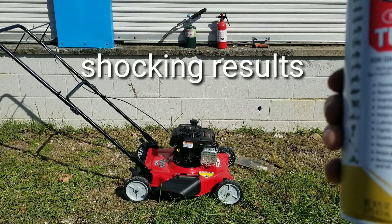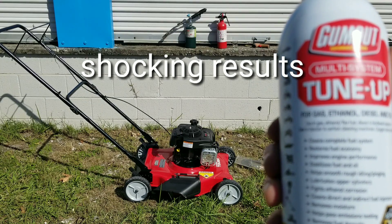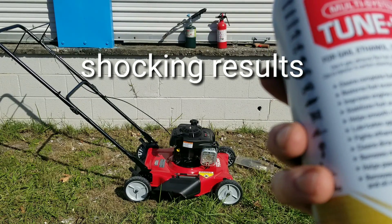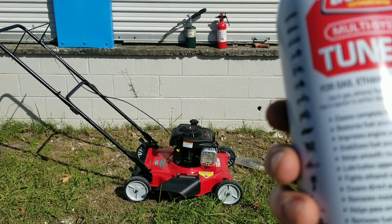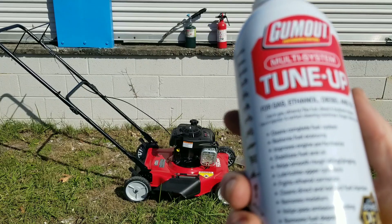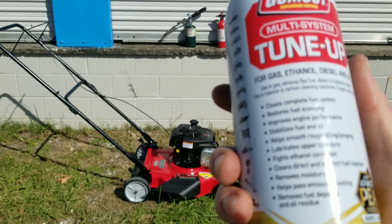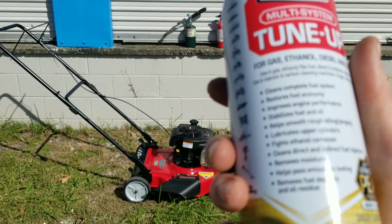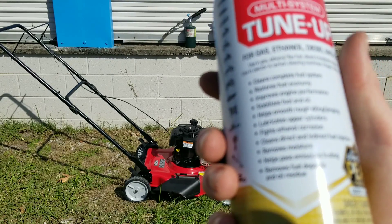Hey guys, we got something really great in store today. Gum Out Multi-System Tune-Up for gas, ethanol, diesel, and oil. It cleans the complete fuel system, restores fuel economy, improves engine performance, stabilizes fuel and oil, helps smooth rough idling, lubricates upper cylinder, fights ethanol, cleans direct and indirect fuel injectors, and removes fuel and oil residue.